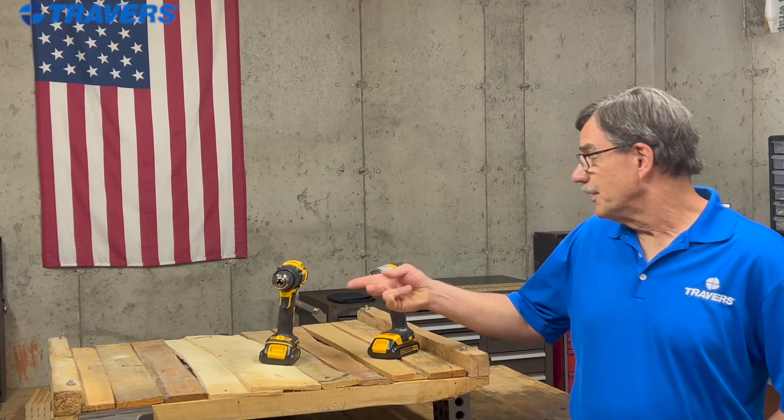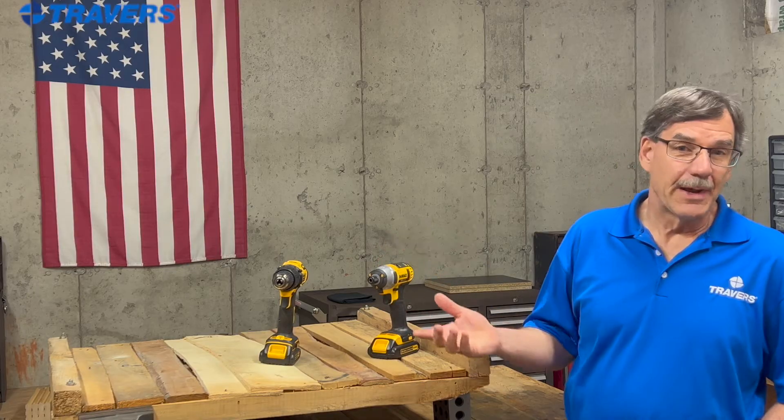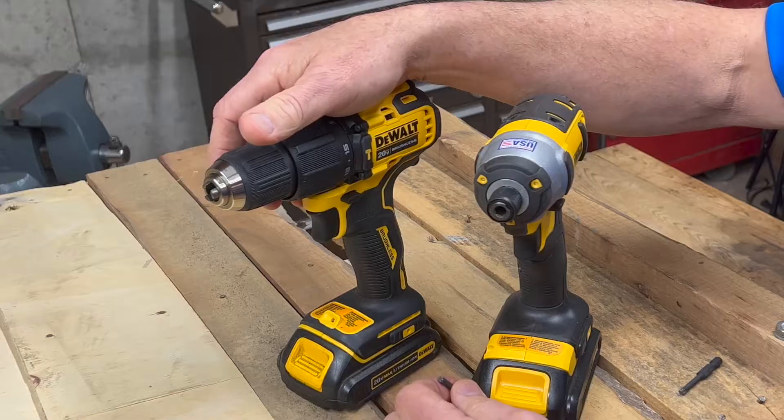Hi, this is Kurt with Travers Tool Company. Today we're going to talk about drills and drivers. I'm going to compare the two and talk about the differences.